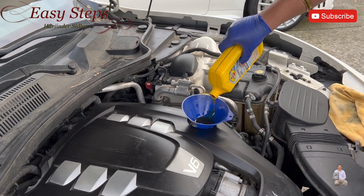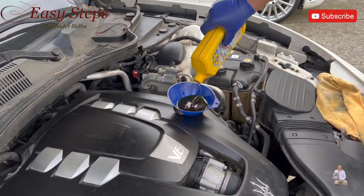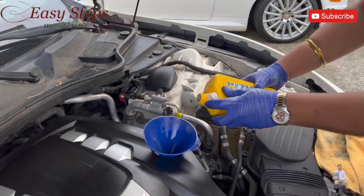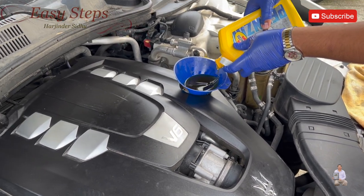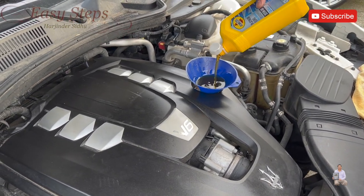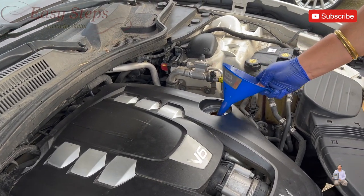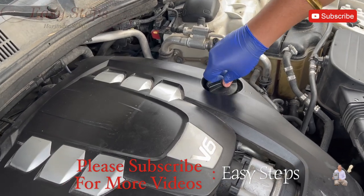We're going to add seven and a half quarts of new oil. Once we are done adding the oil, we close the cap and test the level. After adding seven and a half quarts we place the engine cap back on.